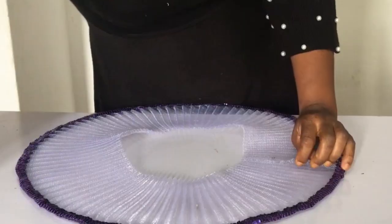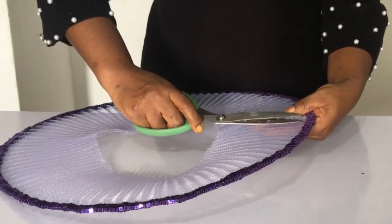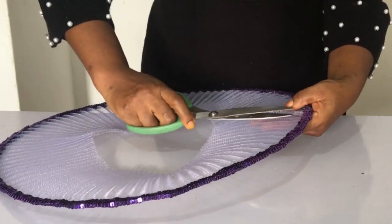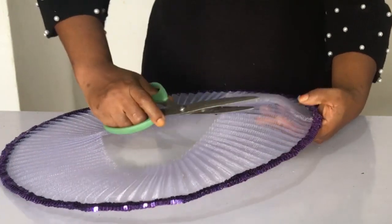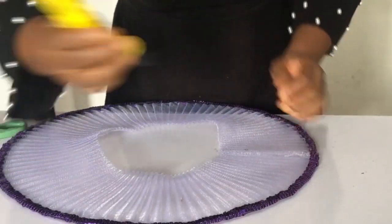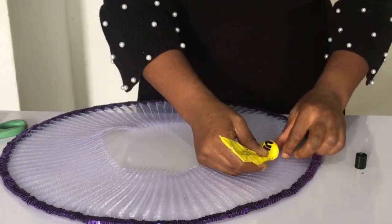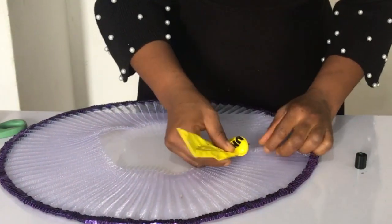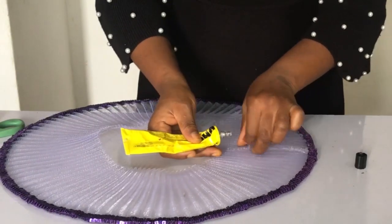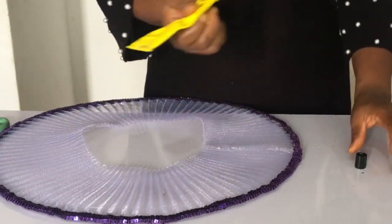I noticed there were some hairs still showing on the backside where it was joined, so I used my scissors to trim that out. Just in case you have that issue, then you glue it also so it laps perfectly well.